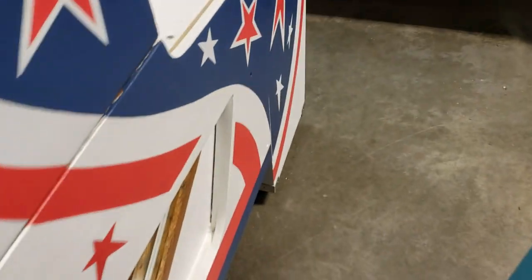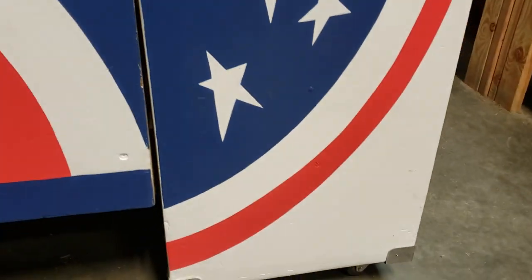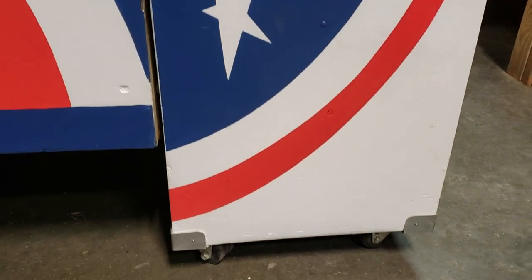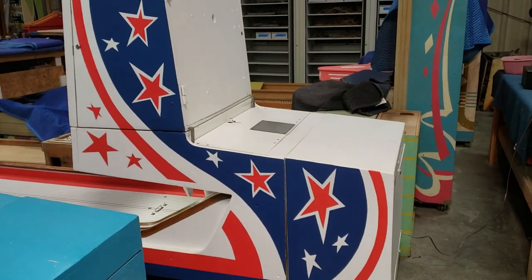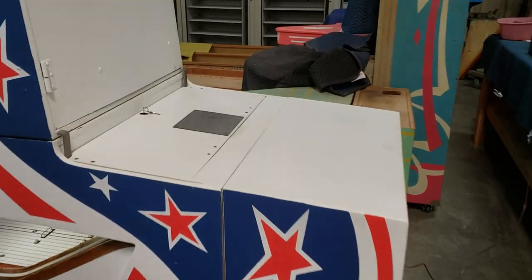Taking a walk around to the side here — some nice detailing on the bottom. They had these brackets to hold the corners together and we re-chromed those. You can see the wheels down below. This is just a sharp looking bowler, really sharp.